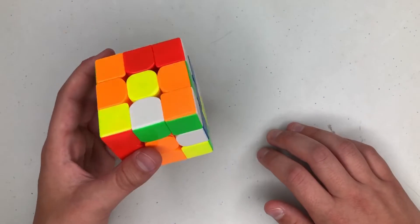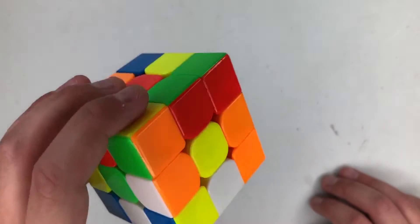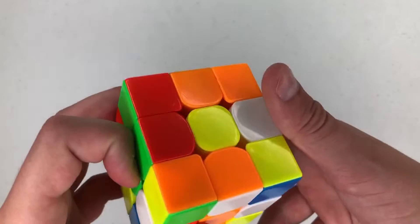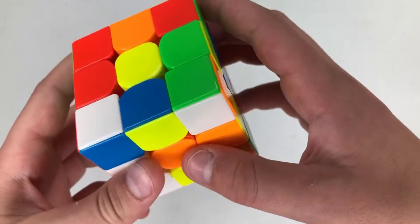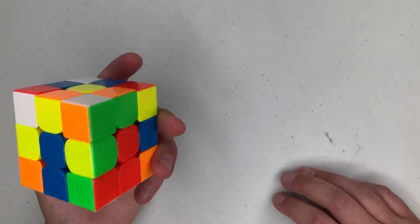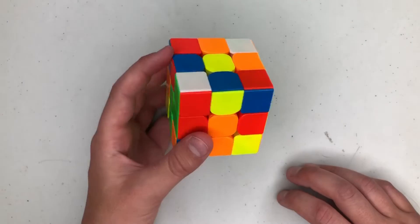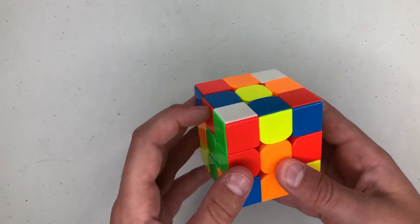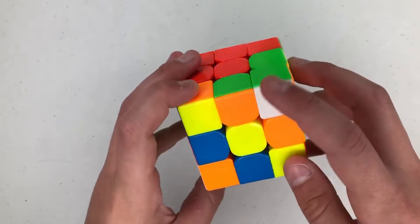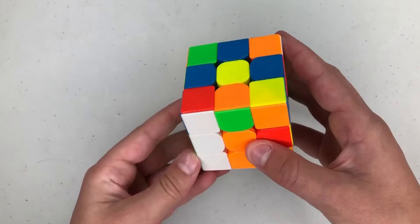I'm gonna do white cross again. The edges are here, here, here, and here. I also see this free pair here and I'm gonna preserve that. The way I'm gonna do that is U prime R2 F prime, then D L D R — which preserves it. It's kind of a long cross but it probably flows pretty smoothly. Then I'm going into inserting that, and I see another pair here though it's not very good, so I'll do U2 L prime U L to pair these up.